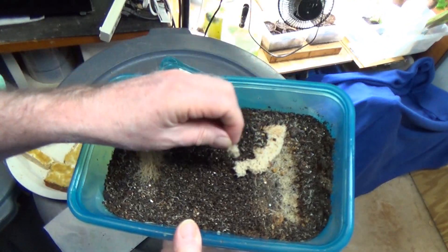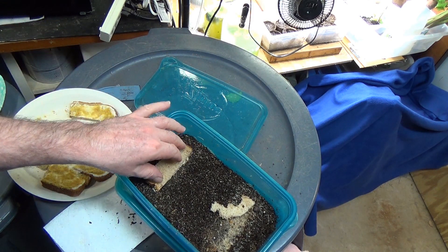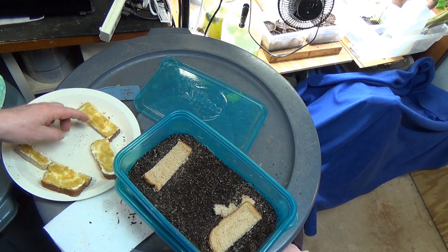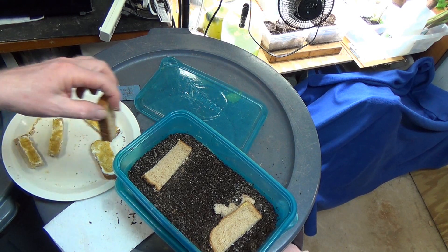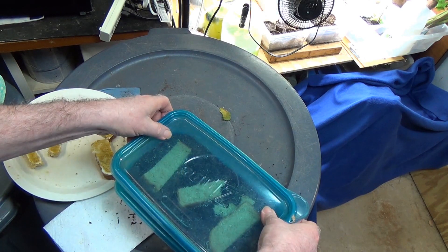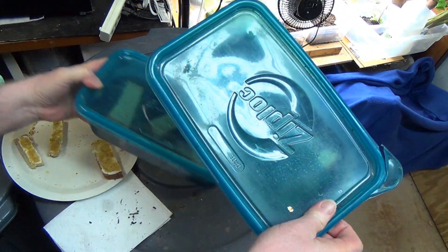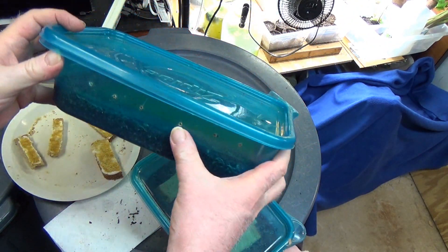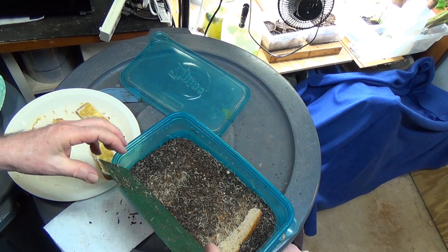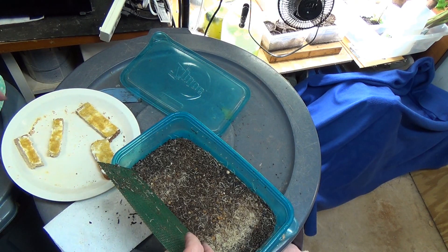They have eaten all the bread, just about all of it — good for them. So we've got them reloaded nicely. Here's a little bit smaller piece in another container. This one doesn't have any cutouts — what it has is little holes all on the sides. People ask if the amount of air getting in makes a difference; I don't think so, because I've got holes on the side, holes on the ends, cutouts on the top — I've done every kind of air hole imaginable. One of my bigger ones doesn't even have an air hole in it.